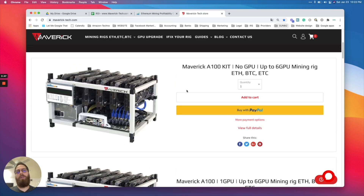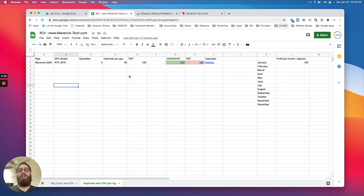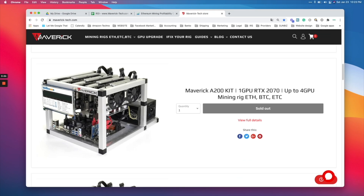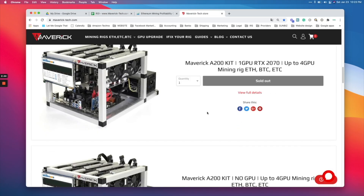We have the website here with different models — you can buy your rig from us or from anywhere. I've created an Excel sheet you can download from the video description to help you plan how much you're going to spend and when you'll get your money back. The sheet starts with the rig cost. I'm using the A200 mining rig kit which supports four GPUs. You select the rig, put in the name, quantity — let's say one — and the price on the website right now is around $817 for the kit without the GPUs.